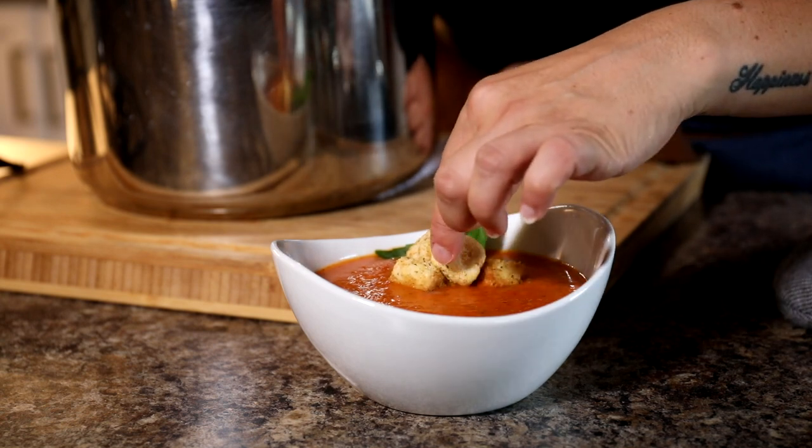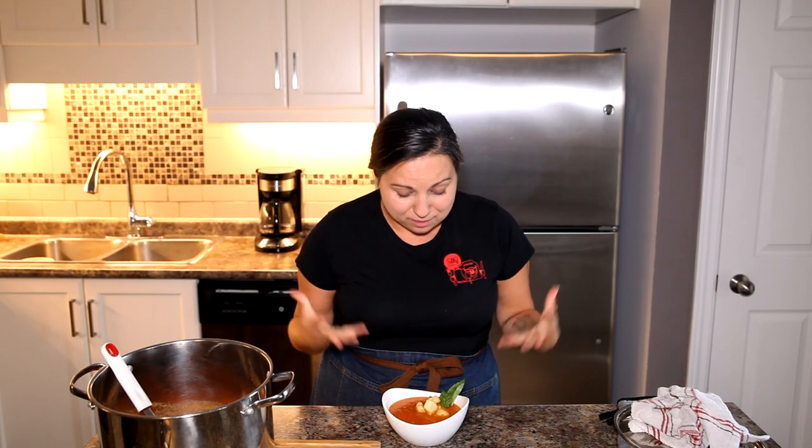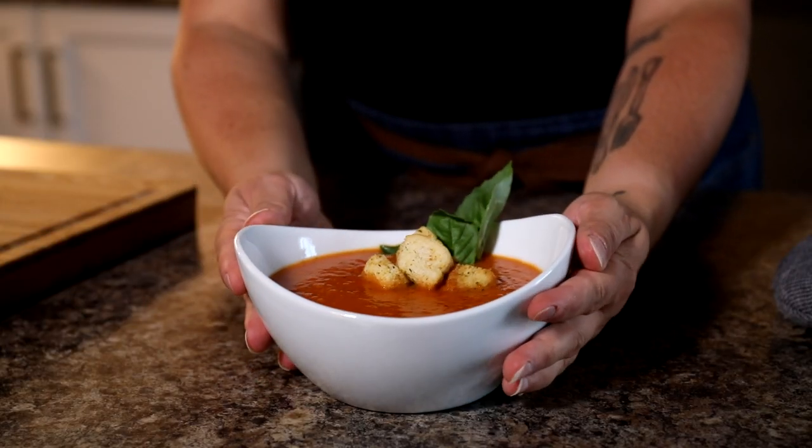It looks so beautiful — savory, rich in flavor, and the color that comes out of this is gorgeous. I think it was pretty easy to make too. I hope you're enjoying soup season to the fullest. Let me know what soups you're making and if you're going to try this one — leave a comment below, hit that subscribe button, and hang out with me next time I post a video here on YouTube!